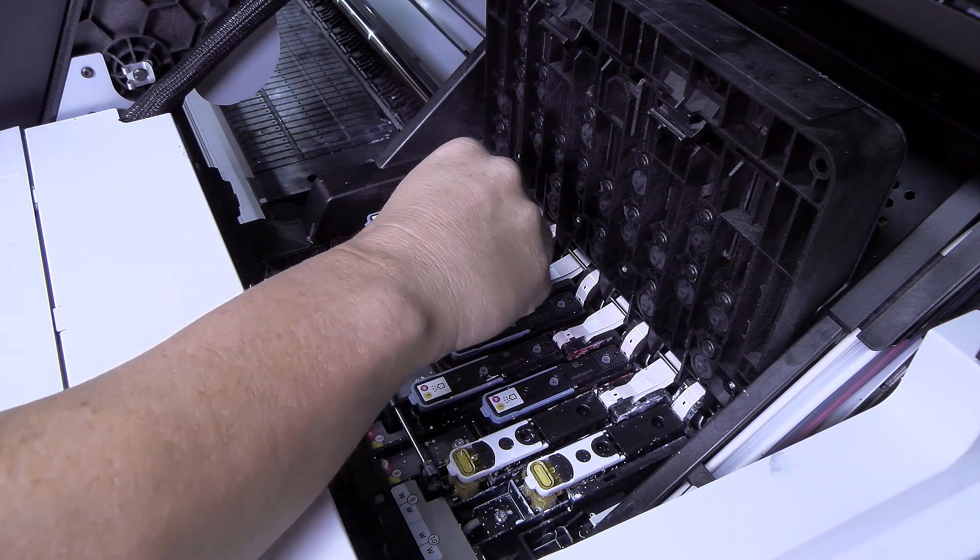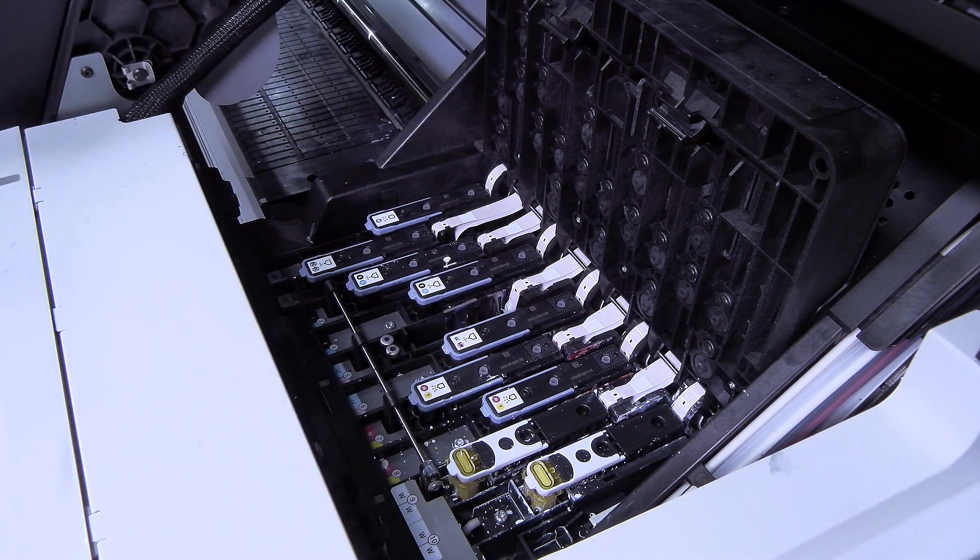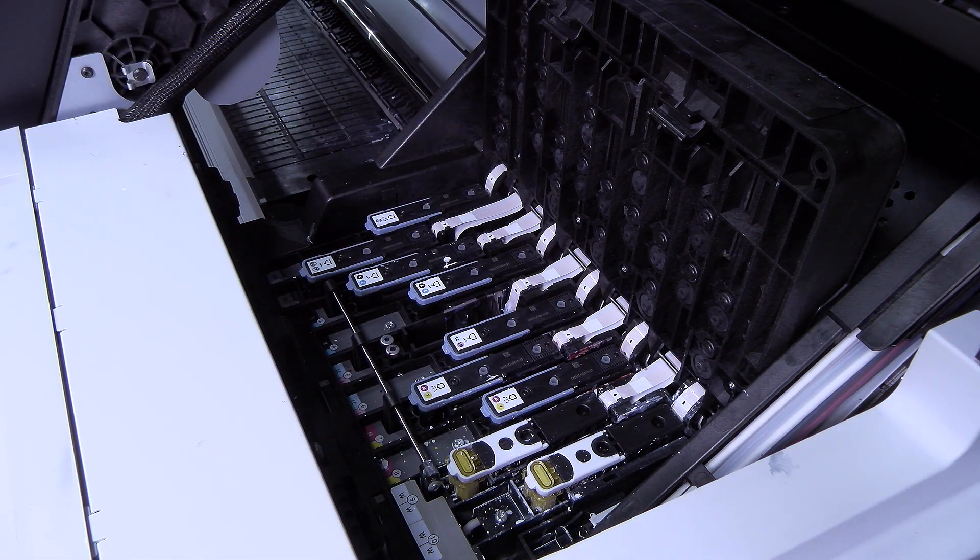To remove a print head, lift up its blue handle and gently pull it upward until the print head is released from the carriage. Do not pull abruptly, as this can damage the print head.